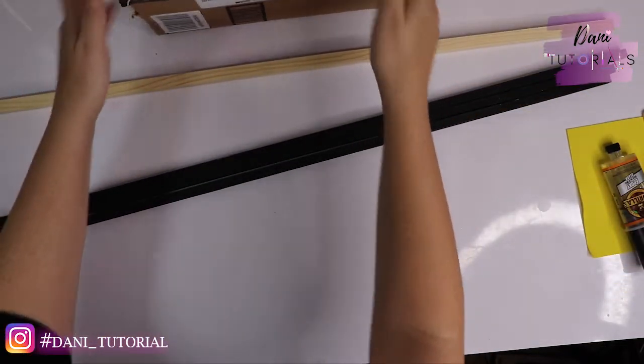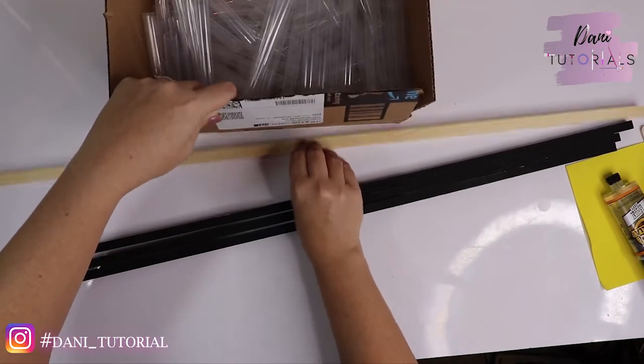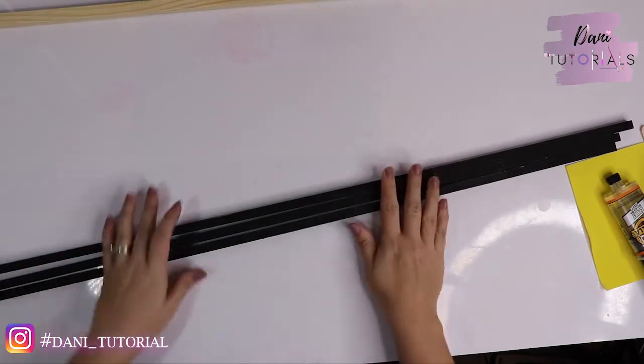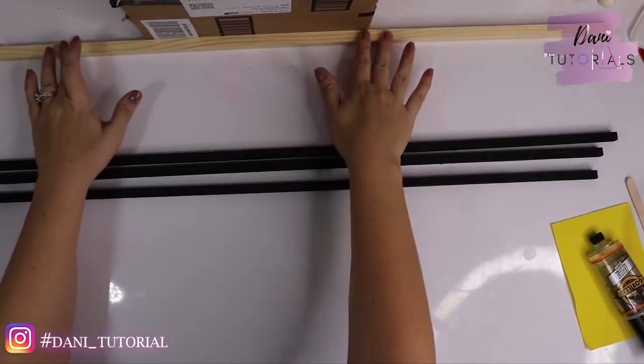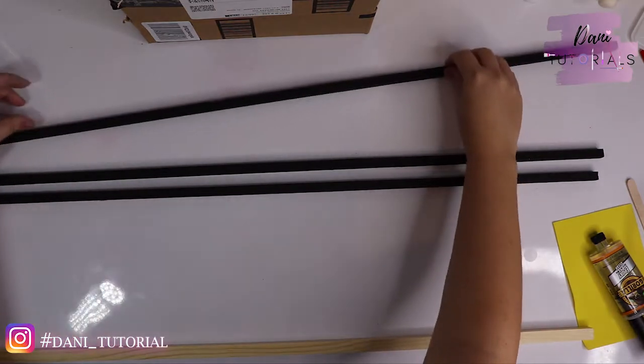I used a box to hold the dowel — the other side of the box is my wall — just so you understand how I was keeping it from moving while I glued everything up. I used the box to hold the dowel so I could keep them straight enough.